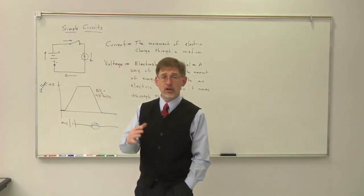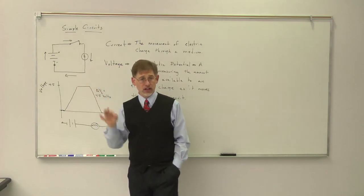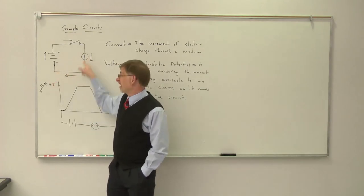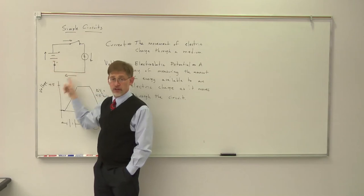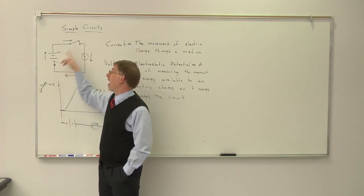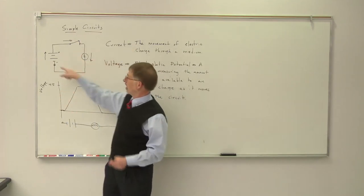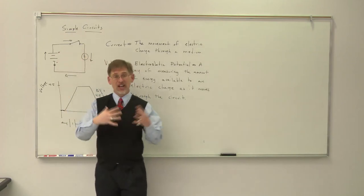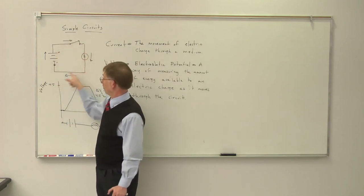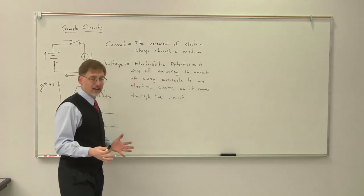I gain four and a half volts going through the battery, I lose four and a half volts going through the light bulb, and I come back with the same amount of energy as I started. We'll come back in a later video and be very specific about this — this is one of Kirchhoff's laws and has to do with conservation of energy. The way the circuit knows how much current to have flow is by establishing an electric field throughout the entire circuit that determines how electrons everywhere in the circuit are going to move.